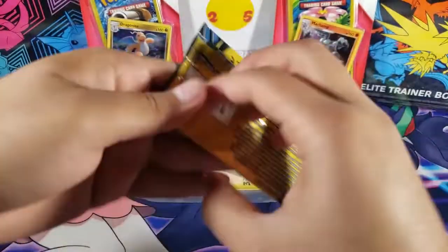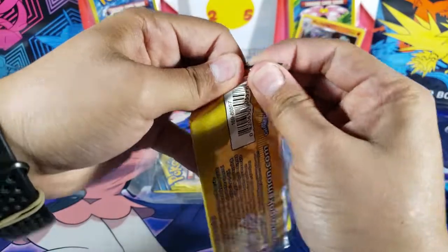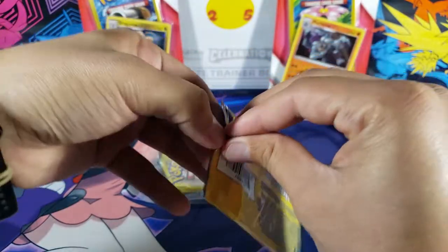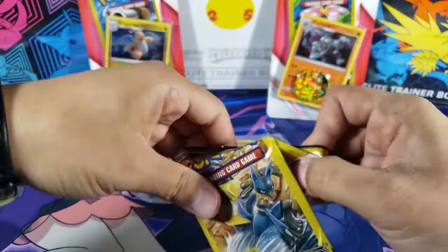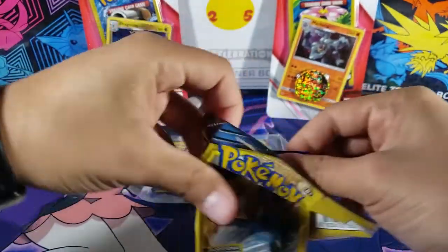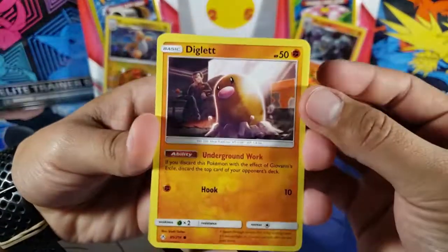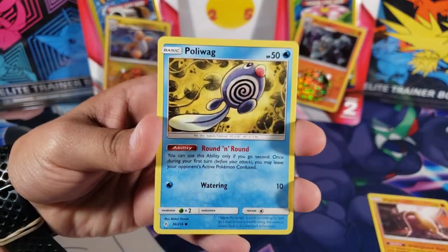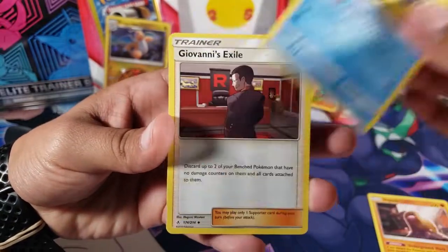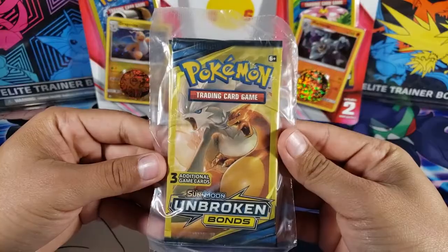These packs are not good at all but they're fun to open because you do have a chance of getting something cool. Pack number three — the first card is a Diglett, Poliwag again, and then for the last card we have Giovanni's Exile, which is another uncommon.